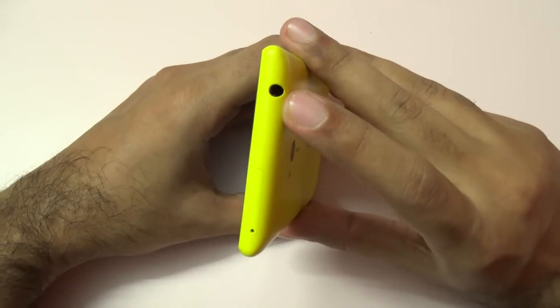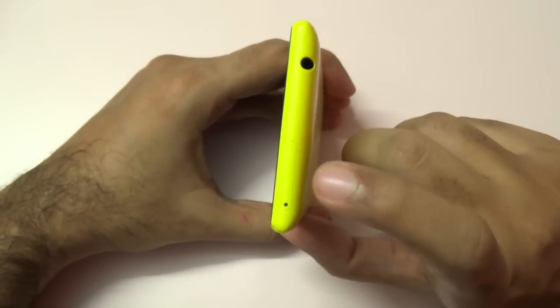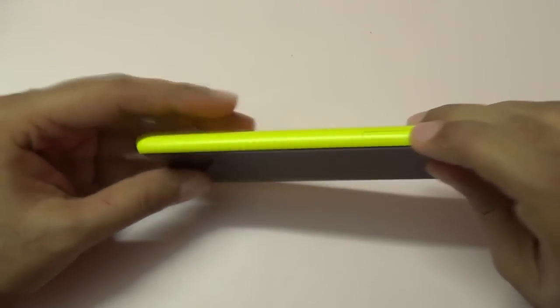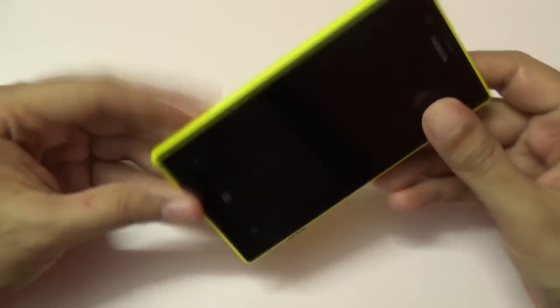On the top we'll find the 3.5mm headphone jack, and you can pop out the SIM card tray over here. On this end you can pop in a micro SD card up to 64GB. The internal storage is 8GB, out of which you roughly get around 4.5GB or so.